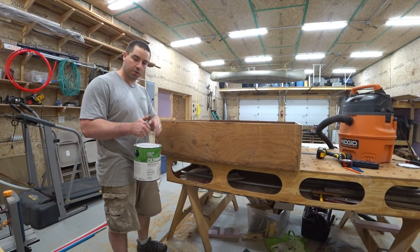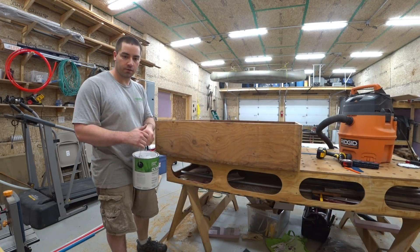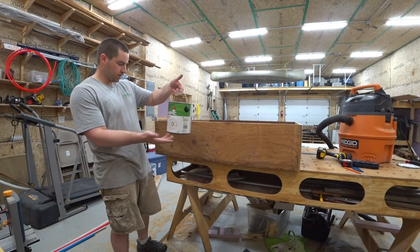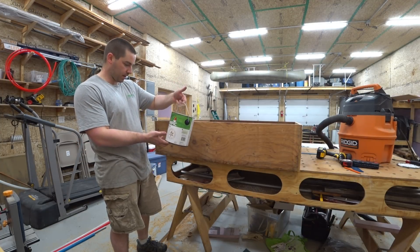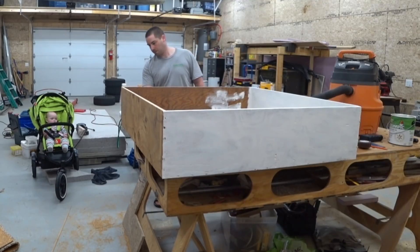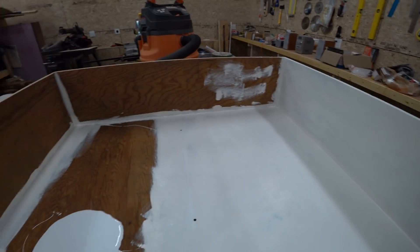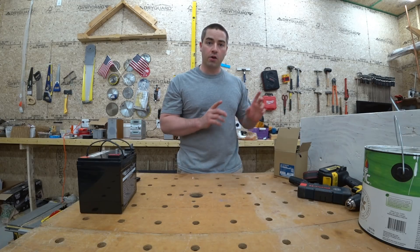I've sanded the edges and now I'm just going to give it one coat of white paint. This is just what I had on the shelf — it happens to be semi-gloss latex.